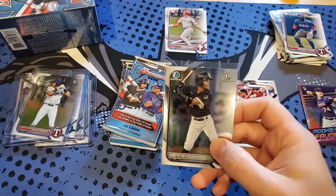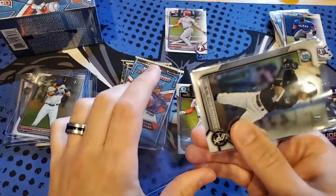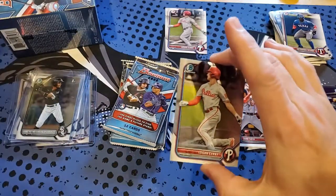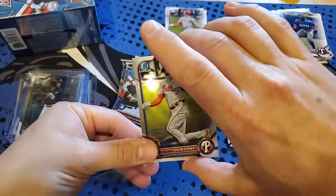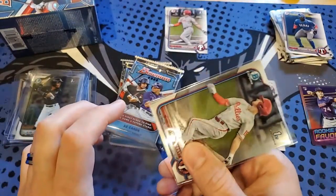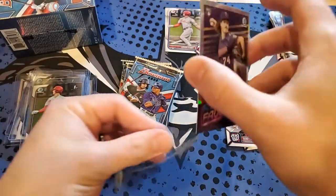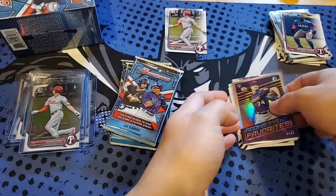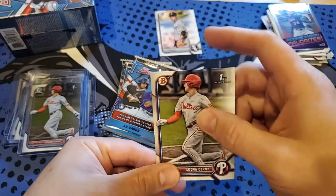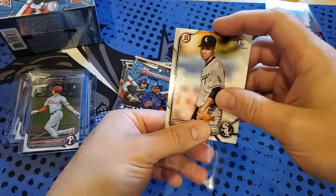I'm definitely liking the design this year — can't wait to actually pull one of the color ones. The color isn't just on the outside, it kind of bleeds in, which gives it some definite extra pop. I'll sleeve up the Chrome rookie card and those two paper prospects first Bowman. This won't be that long of a video so let's keep things moving.